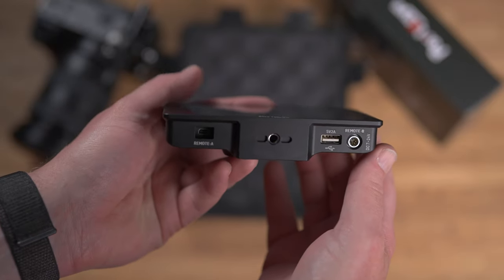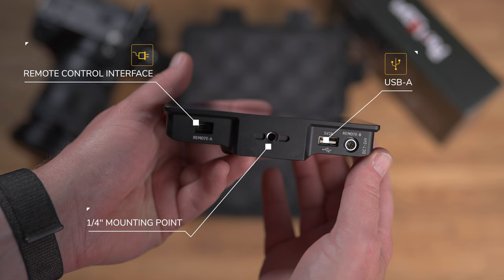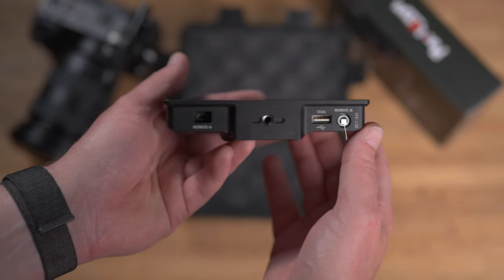On the bottom is a single threaded connection, although it does look like there are locating holes for locking pins. On one side there's a remote input which lets you connect a cable to cameras that don't have Wi-Fi capability, although this one didn't come with a cable so I assume you have to supply that yourself. On the other side there's a USB Type-A input for loading LUTs and firmware updates, and next to that is a multi-pin input which works either as a power input or a motor control if you've got the required hardware.